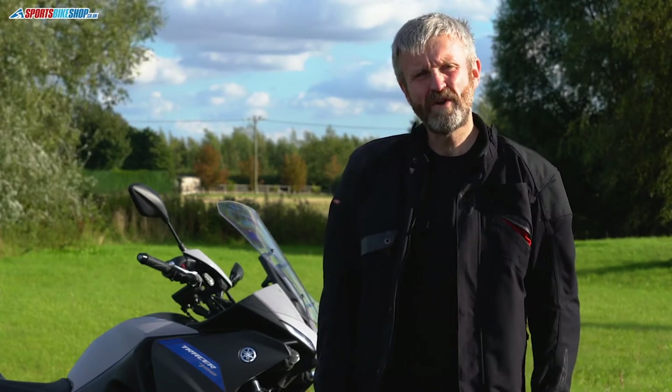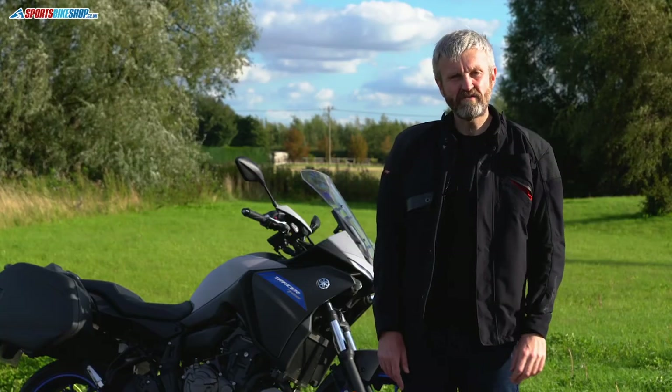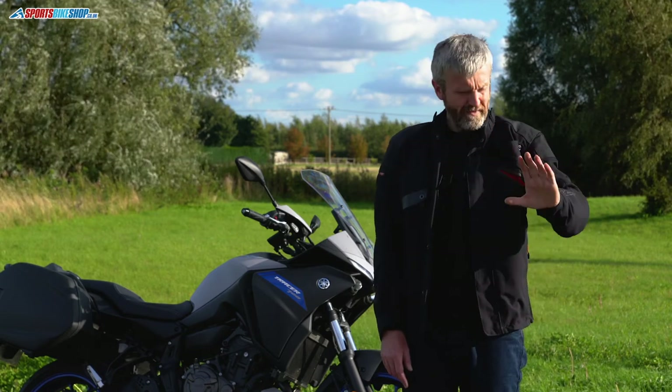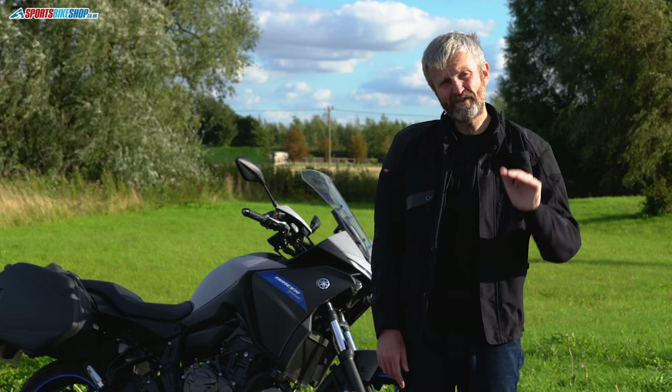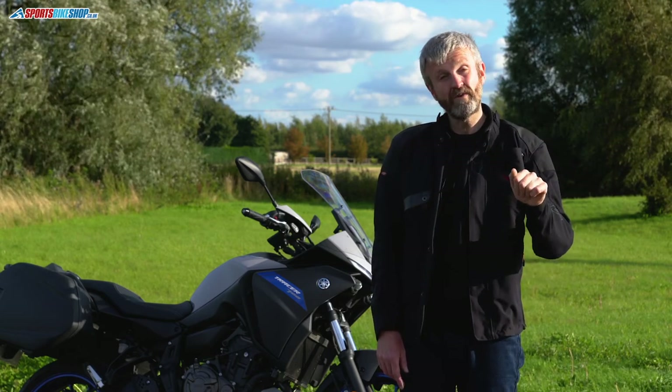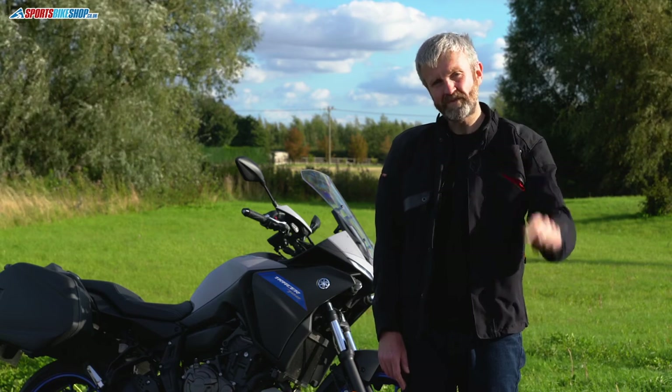Overall, I've been really impressed with the Wolf Fortitude. I've spent about 800 miles on the road with it in all kinds of weathers and it's really impressed me — I think they've done a good job, and it's great to see them back doing what they do best. I hope that's covered everything, but if there's anything we haven't covered, pop a question in the comments below and we'll get back to you as soon as we can. Thanks for watching.